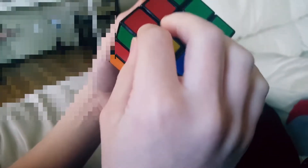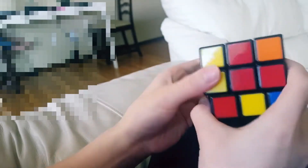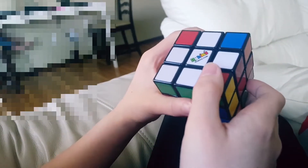Let's look for another corner. Here's one — green-red. So come in between green and red, turn it to the right then left, bring it down the right side, bring it back, bring it up.